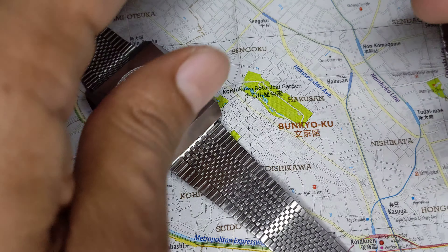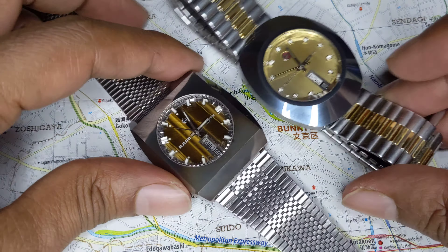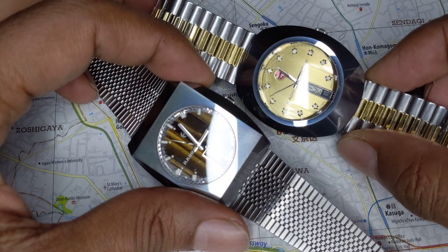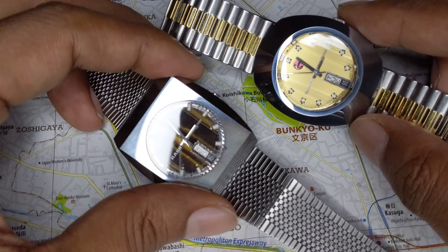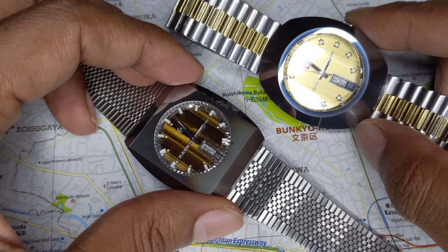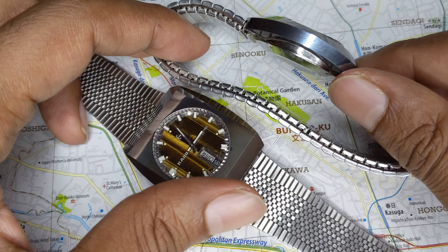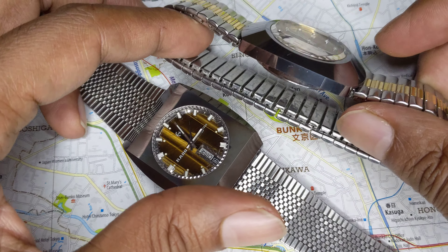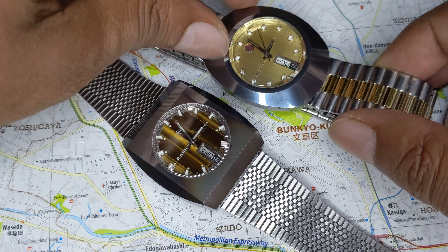The movement is nothing much to write home about, but it's really the design that makes these watches so significant. With these two watches — the shield and the square faceted crystal design — I have the two major Diastar designs that came out in the 1960s and 1970s.